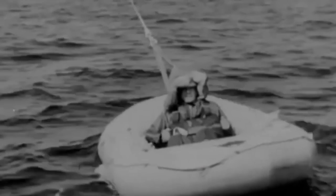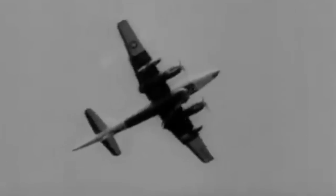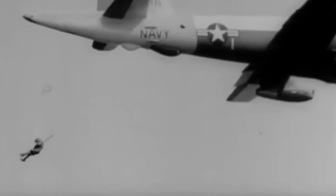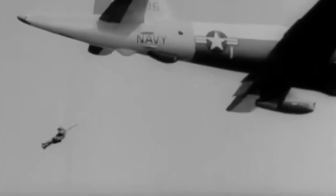The first human pickup using the new Fulton Surface-to-Air Recovery System took place August 12, 1958, when Staff Sergeant Levi Woods of the U.S. Marine Corps was winched aboard a P-2V Neptune. It was a success. The geometry of the long line made for a slow climb to about 100 feet, or 30 meters, before streamlining behind the aircraft. That being said, it was never completely a comfortable experience — Woods described it as feeling like a kick in the pants.